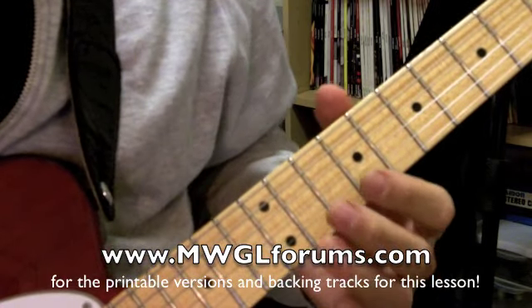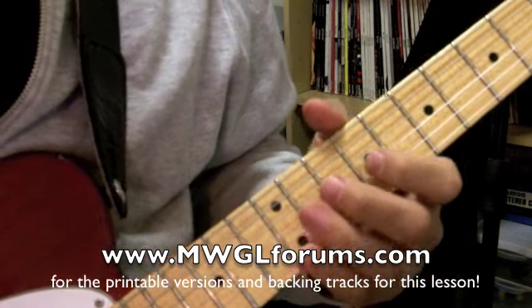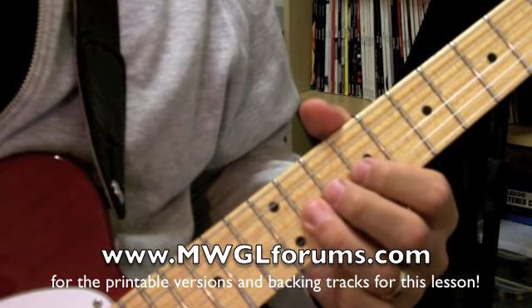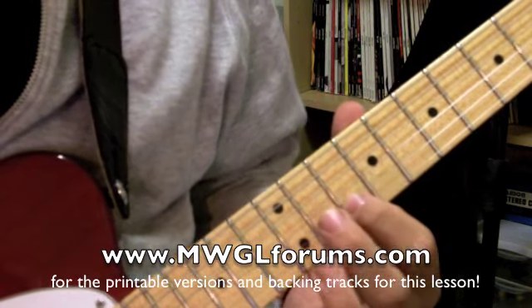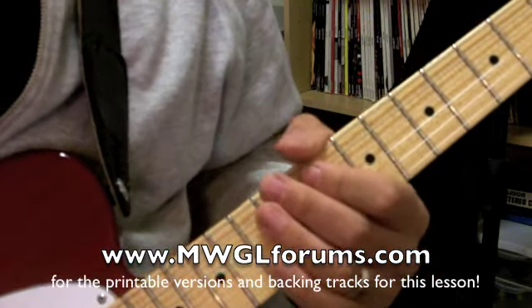The pattern that we're playing — I'll run it through real quick for you. It's just going to be on these first three strings. You've got the 9th and 11th frets on the 3rd string, 10, 12, and 13 on the 2nd string, and then 10, 11, 12 on the 1st string.